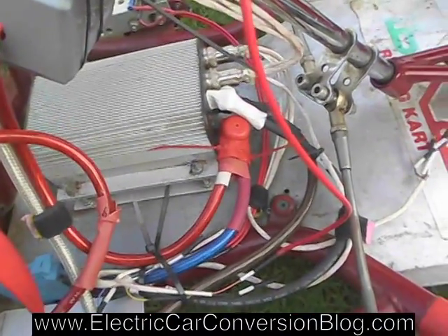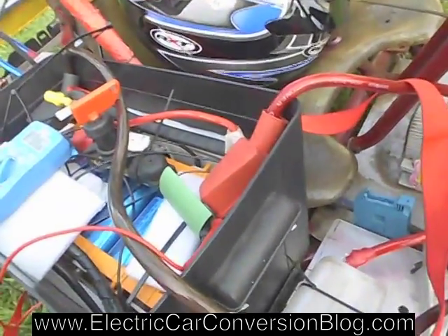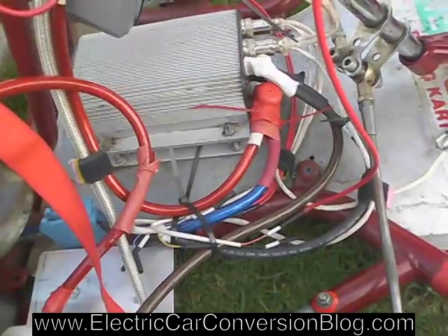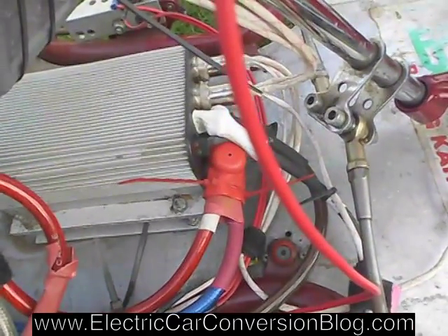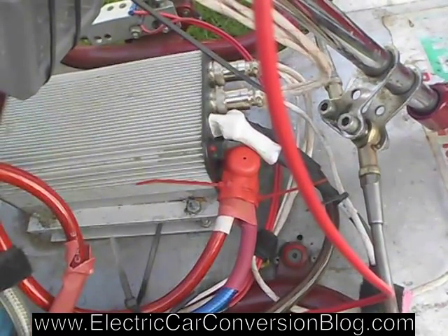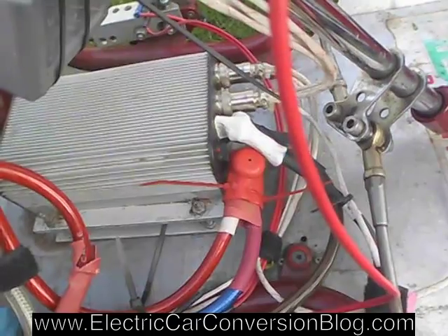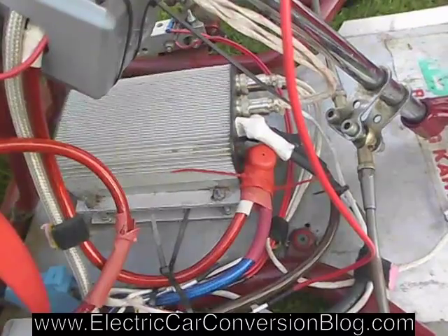I've got a bit of an interesting issue here. I've got everything all wired up on this Kelly Controls KDZ48400 controller, and I've got to turn it on. You can see the LED flashing — the red one — so you've got one, one, two, three, and that sort of indicates a low voltage error.